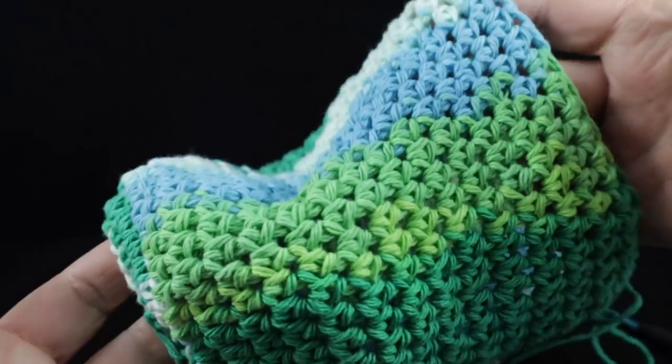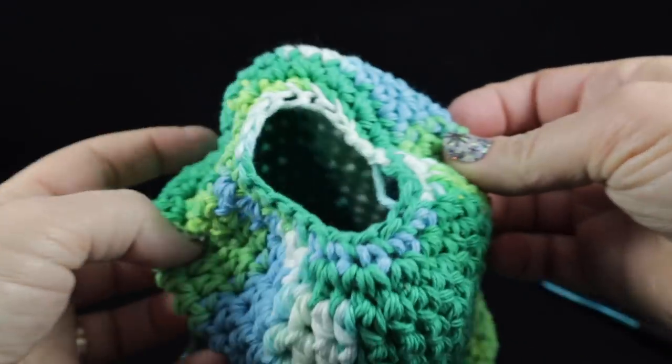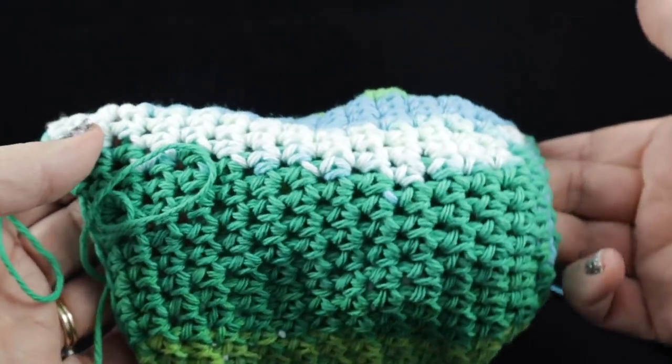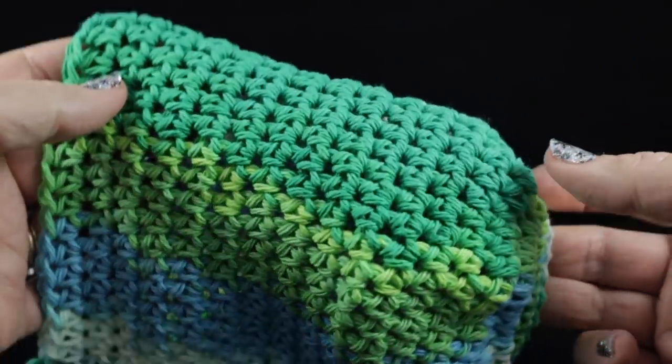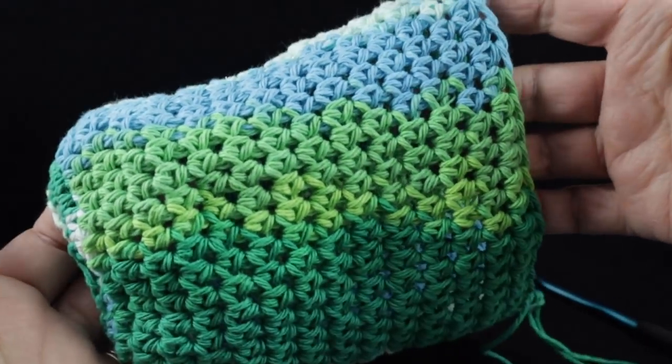After going round and round for several rounds, let me show you. This is the opening and you can see that we now have a nice tube that we are forming. Right now this is approximately seven inches already.